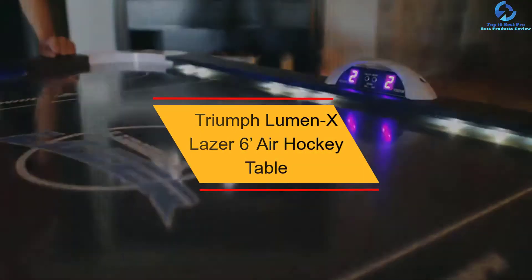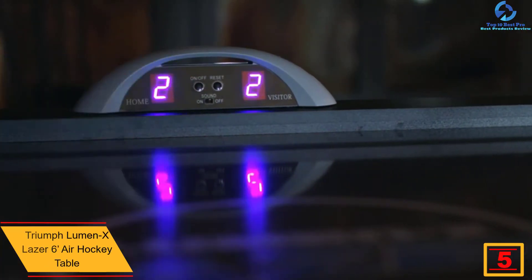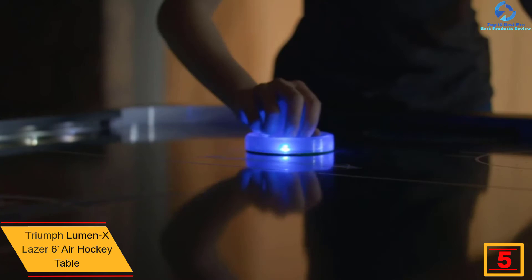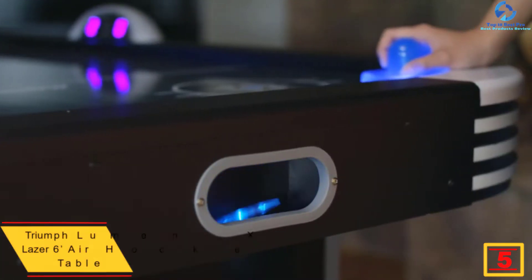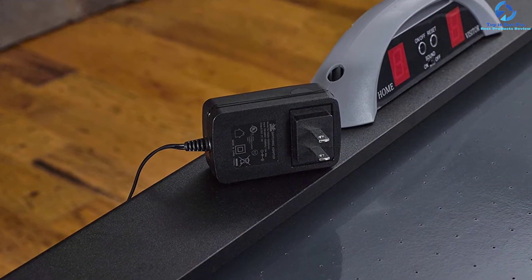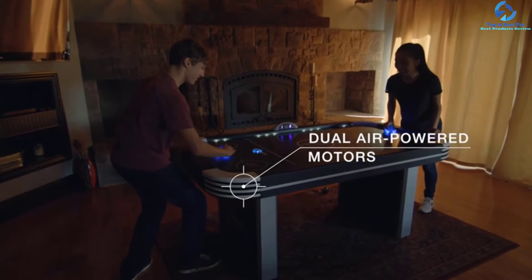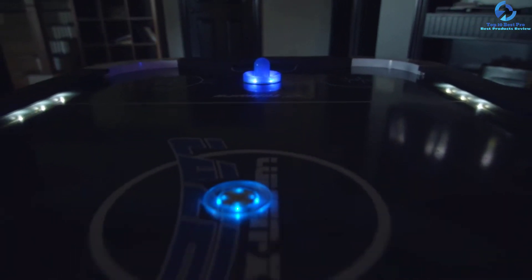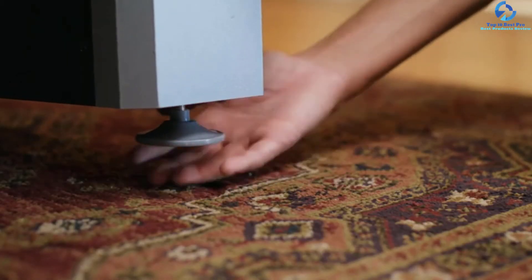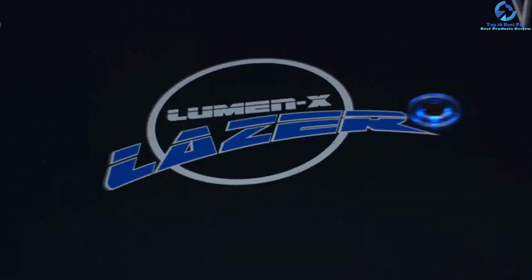At number 5, we have the Triumph Lumen X Laser 6-Foot Air Hockey Table. The Lumen X Laser Air Hockey Table can carry you through the night and into the harsh light of morning. It has interactive table qualities with in-rail LED lighting, in-game music, and cascading effects. This table measures 72 inches L by 40 inches W by 31 inches H. It is supported by 12mm thick legs with four 2.5-inch leg levelers to guarantee your play surface remains flat even if the floor is not level. It is equipped with dual motor blowers delivering continuous airflow for accelerated gameplay.